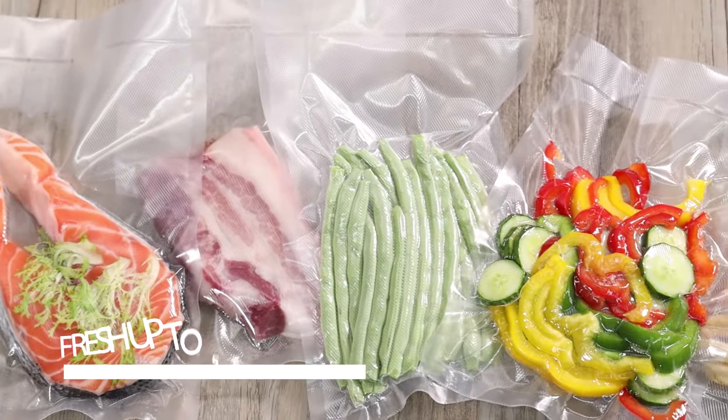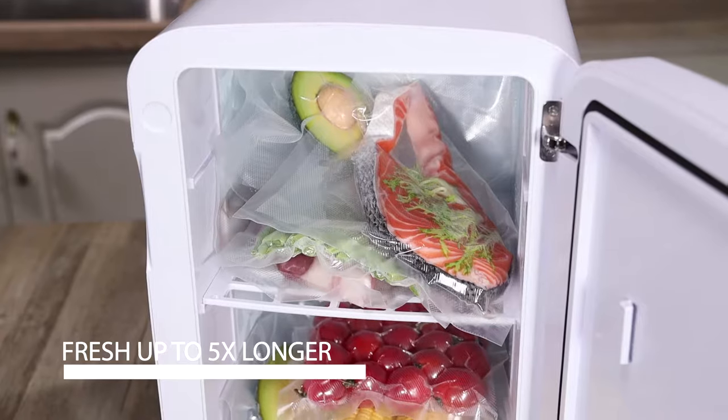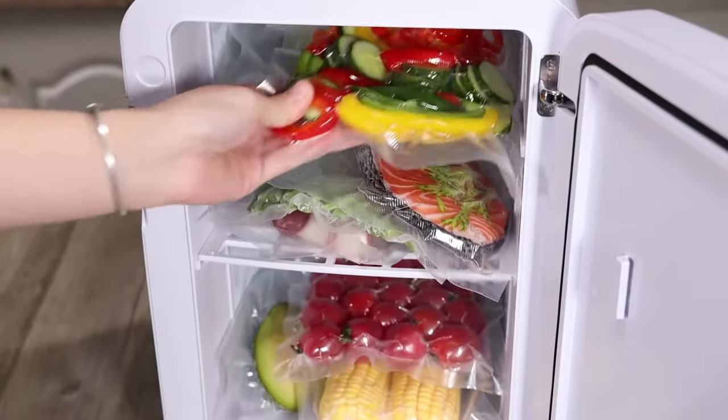The vacuum pack saves space in your fridge, freezer, and pantry for other items. It can keep foods fresh up to five times longer.